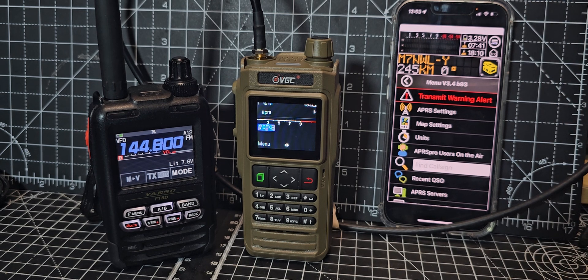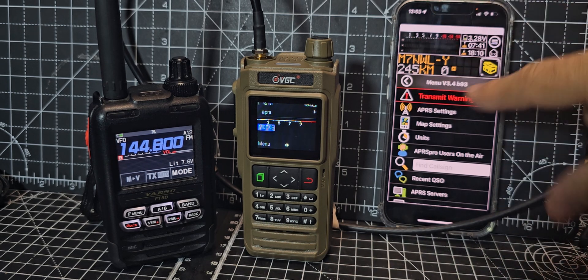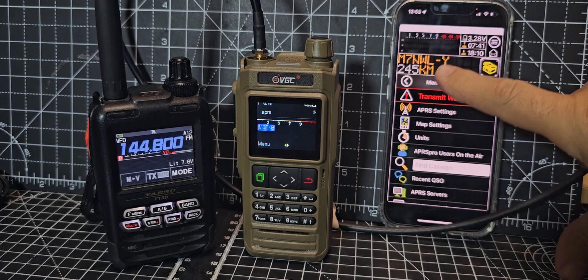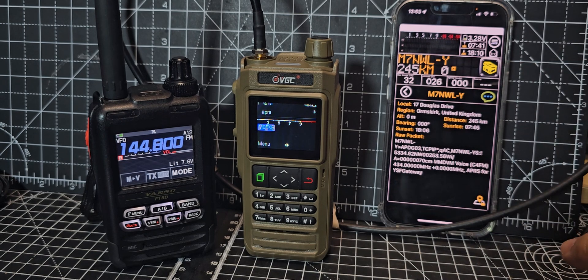There is a system where you can buy a BTEC cable that will receive packets from a normal radio and connect it to the iPhone so it can use that. I tried a cable but couldn't really get that working.